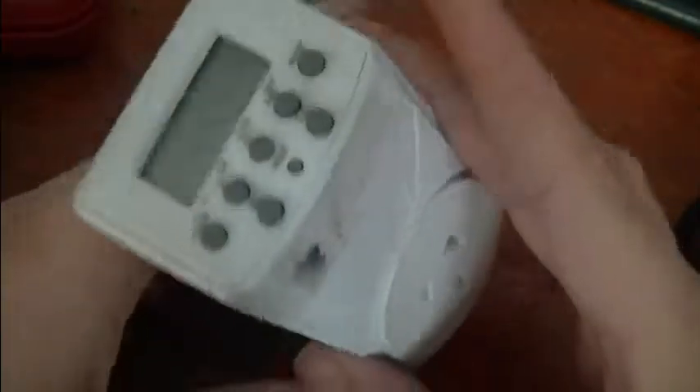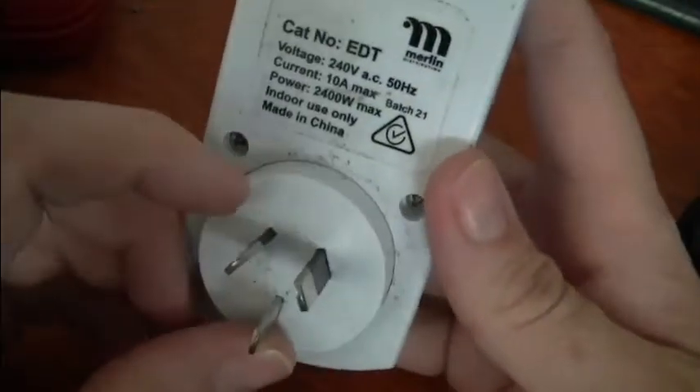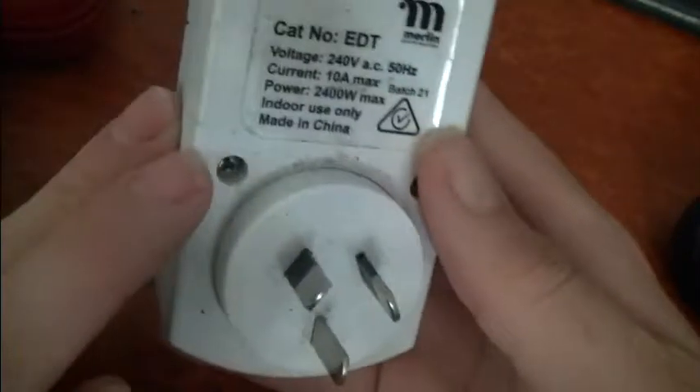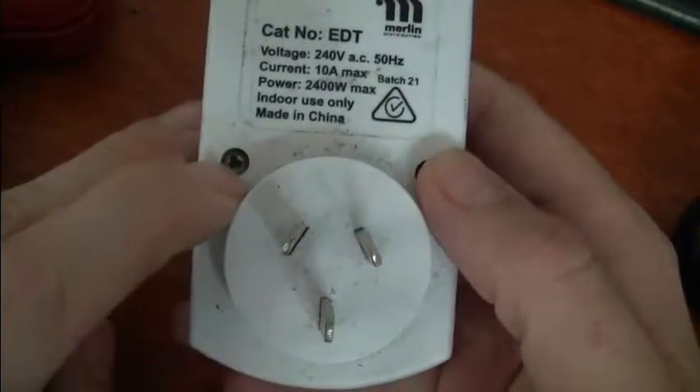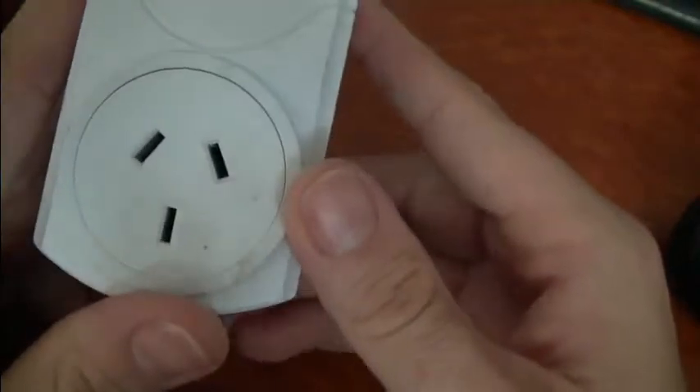G'day. I'm going to do a quick teardown on this timer here. I think it's had a fall — these pins are all sloppy, this one won't be going back into service. You'll see straight away they use these little tri-wing type bits. It's just a digital timer control for a 10 amp point — that's an Australian plug.